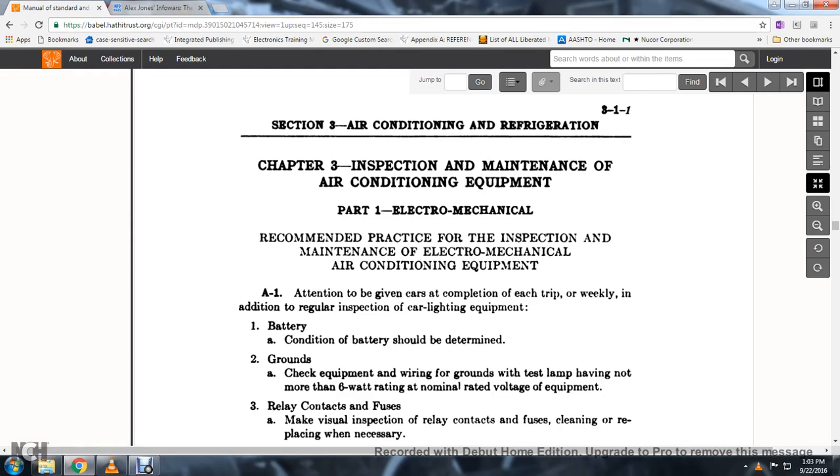A1. The attention given to the car is the completion of the trip, weekly, and additional regular inspection of the car lighting equipment. 1. The battery condition should be determined; the grounds should be equipped.